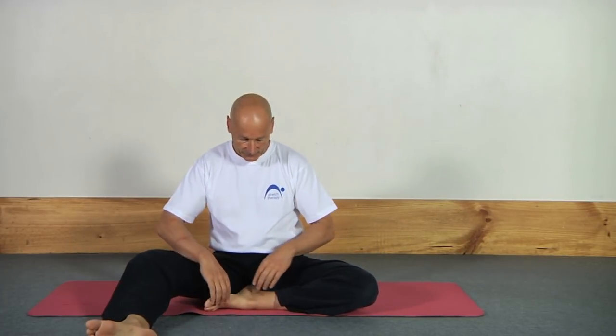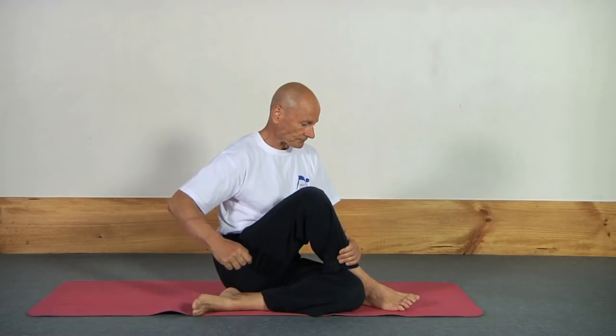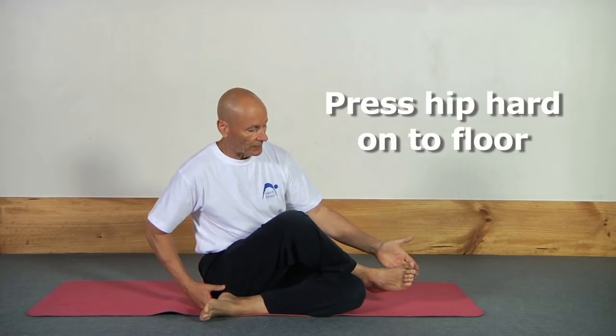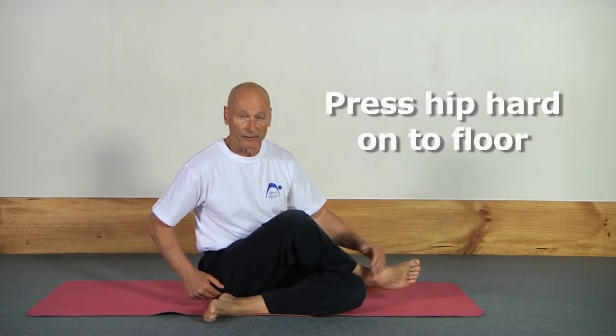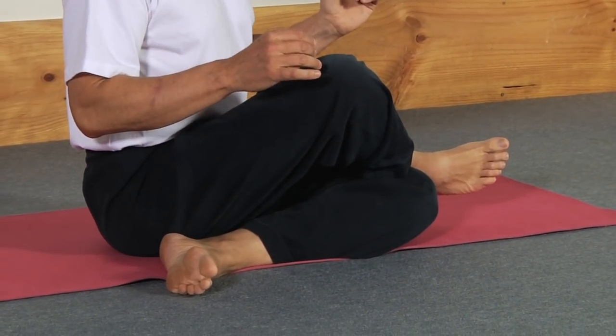So we start like this. I've got this leg folded across like this and this other leg goes across like this. The most important thing by far — this hip here gets pressed down onto the floor. Don't worry about this foot coming off the ground, that's completely irrelevant. Then you wriggle around from side to side, sit up straight and make sure that you can feel the floor pressing against both bottom bones equally.